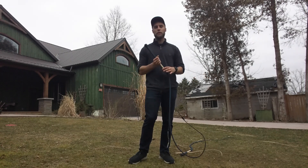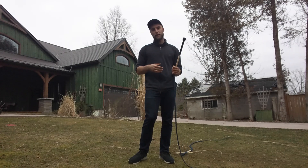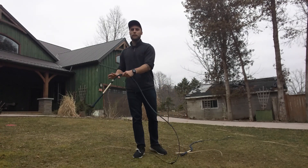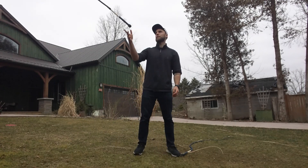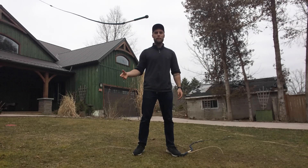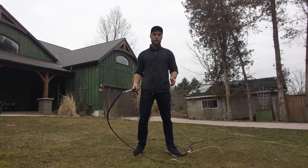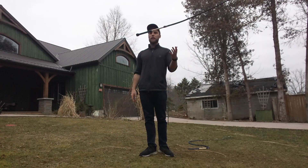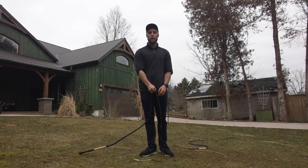The first tip is just, like I've already hinted at, just throw your whip in the air. See what happens. Notice how the whip likes to fly. Notice that if you throw too early, maybe it'll flip over, and if you throw too late, it might move away from you. Don't focus too much on getting perfect cracks or catches or anything like that — just kind of see what happens when you throw the whip.